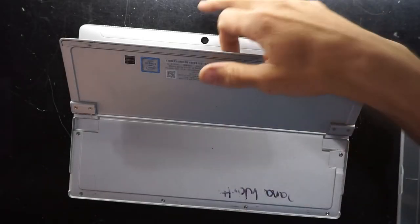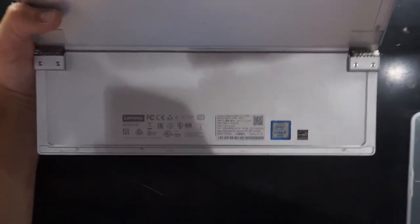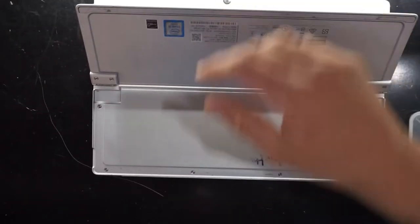G'day! In today's video I'm opening up a Lenovo Mix 510-12 ISK, and the issue with this one is that it's switching off after a period of time at random intervals.